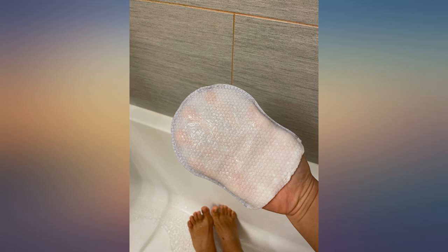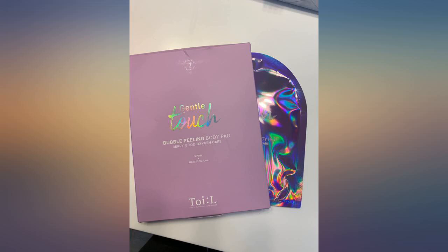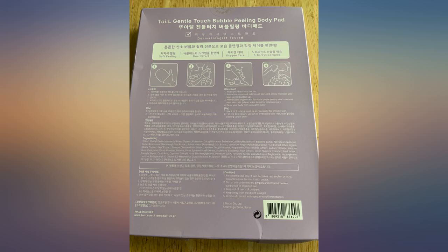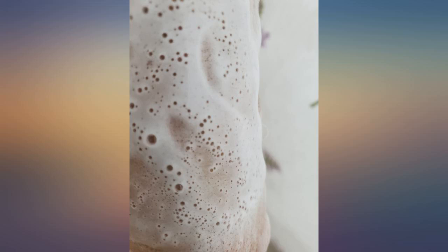These exfoliation pads are just what I needed. Every now and then I need a good exfoliation because of the hard water on tap in my city. Since the hard water doesn't allow for a thorough exfoliation when I take regular showers, these pads help to fill in the gaps. Each pad is saturated with the exfoliation solution and provides a very rich lather.